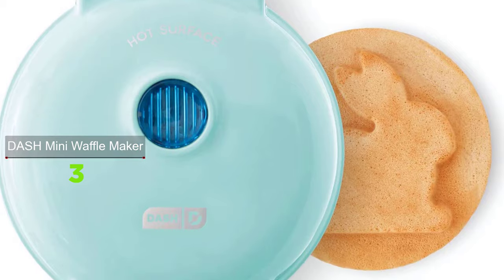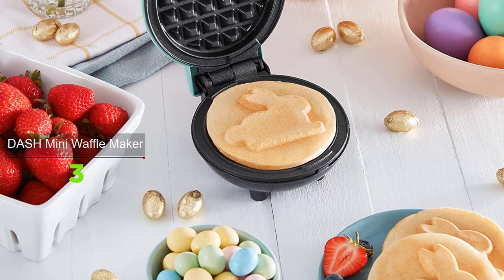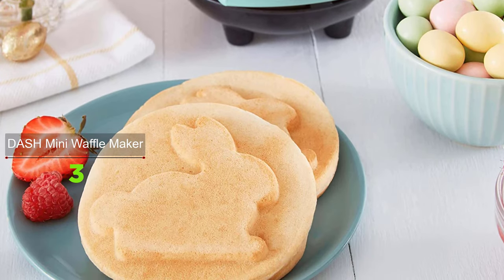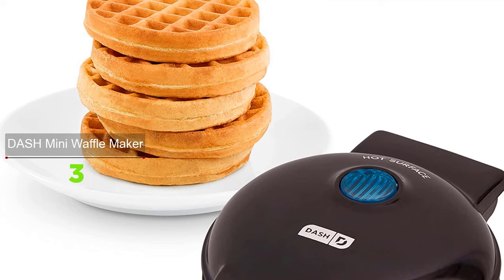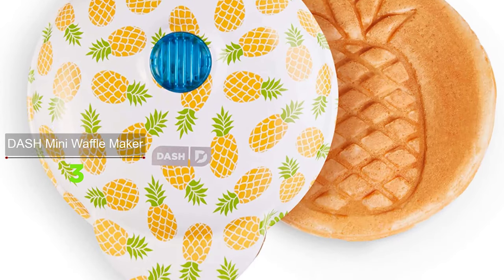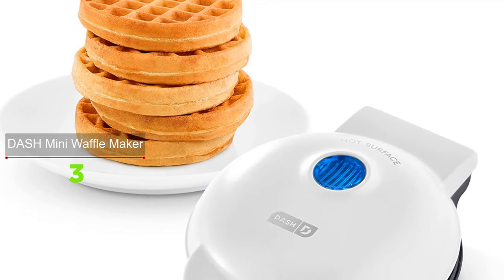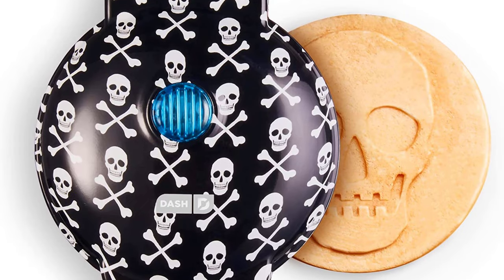If you want cute shapes and colors, the Dash Mini Waffle Maker Machine for individuals will satisfy you. The perfect wedding or new home gift — its small size takes up little counter space, and its sleek design and trendy color options will match any kitchen decor. Easy to use and clean, the nonstick surface lets you perfectly cook and brown whatever you make. It's available in a variety of colors including trendy copper, millennial pink, and rainbow print. Dash also offers mini waffle makers that churn out various shapes — hearts, skulls, dreidels, and more.